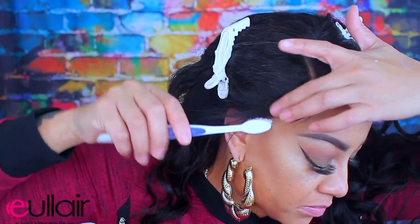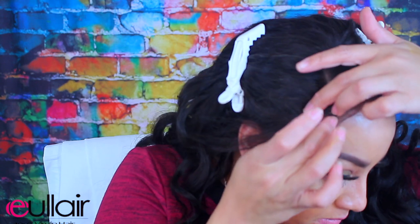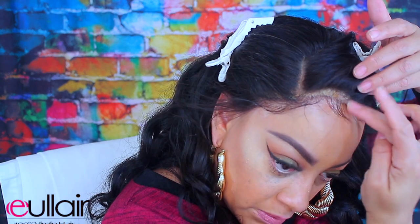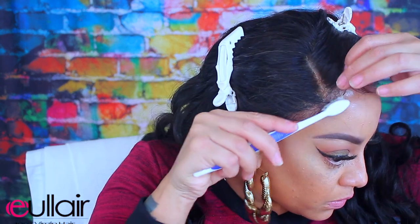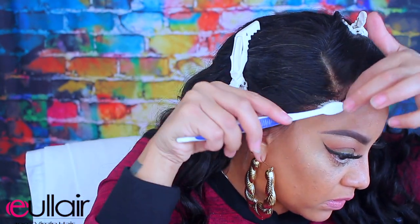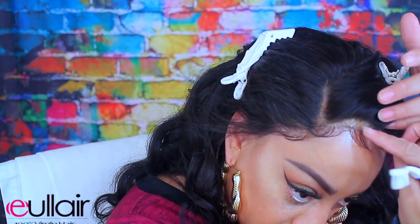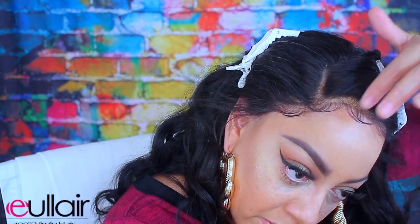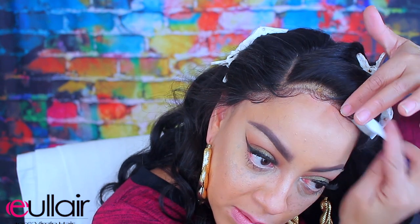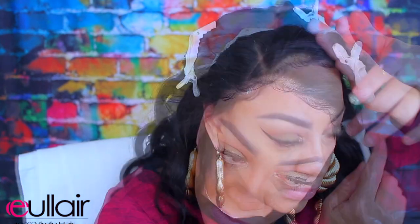I'm going to use my Herbal Essence styling mousse and brush those baby hairs down in place. I don't want to use a lot of gel because it gets really tacky. One of my favorite hair gels is the Gorilla Snot gel — I like the yellow bottle, it works best. I'm just going to sweep some of those hairs back into the wig so it doesn't look too baby-haired up. Less is more.